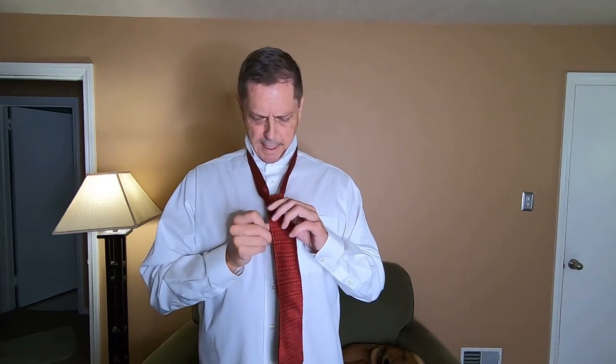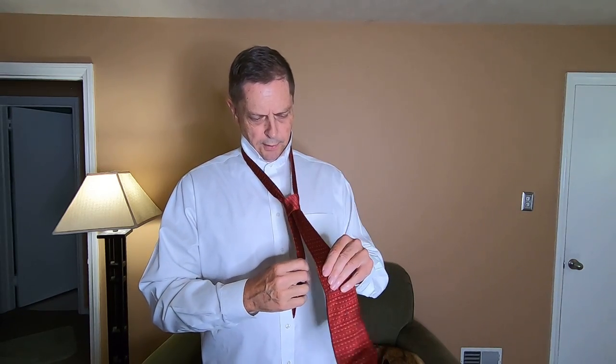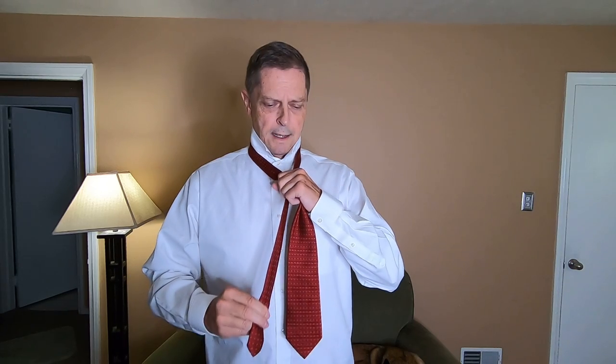Just like that. Now as you pull it down you're going to cinch it. You pull down with your left hand and you pull with your right hand — you pull the skinny end and it comes up against your throat like that.